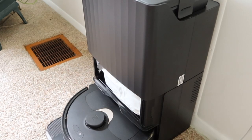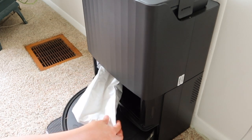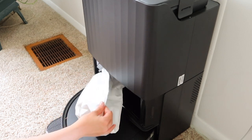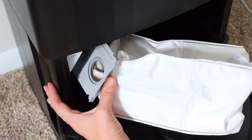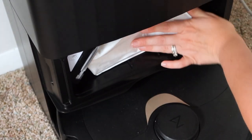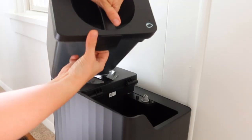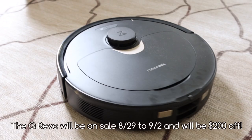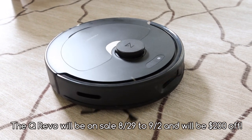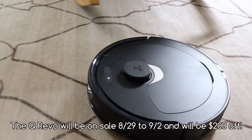There's a tank for the clean water as well as the dirty water and it's easy to empty and to refill. I know if you are a busy mom like me that you will love this Roborock QRevo vacuum as much as I do. Definitely go ahead and check out the information in the description box below. The QRevo will be on sale from August 29th to September 2nd and it will be $200 off. The link and all of the information will be there.